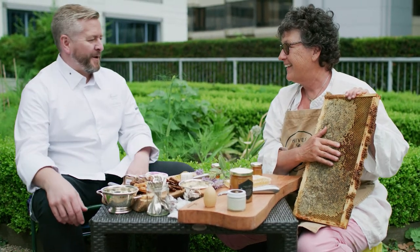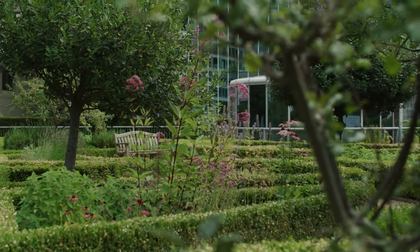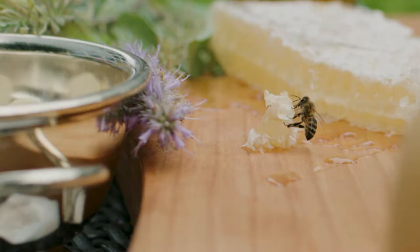It looks amazing, absolutely. I bet it tastes like all of the herbs that are growing in the garden. Exactly — the bees have a wonderful biodiversity up here in the pollinator garden. I like to put pollen in my oatmeal along with the honey. That's a great thing to do.